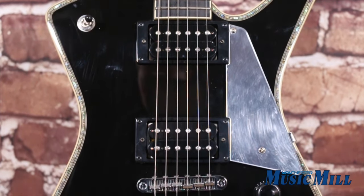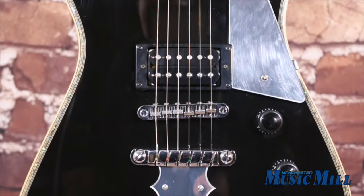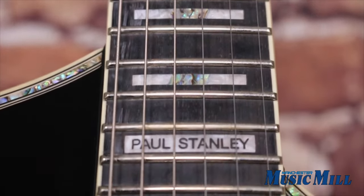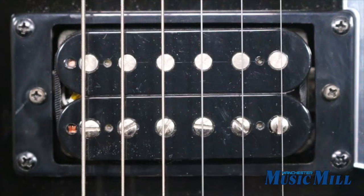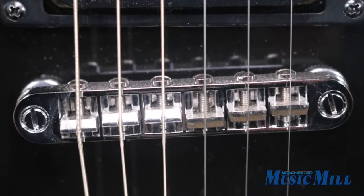Features include a PS3 piece mahogany set-in neck, mahogany body, maple top, bound ebony fretboard with acrylic and abalone block inlays, medium frets, full tune 3 bridge, and quick change 3 tailpiece.